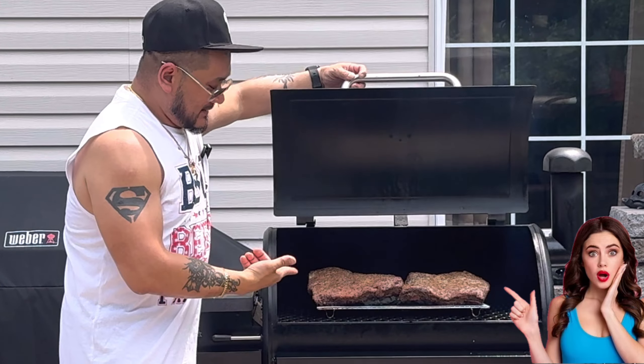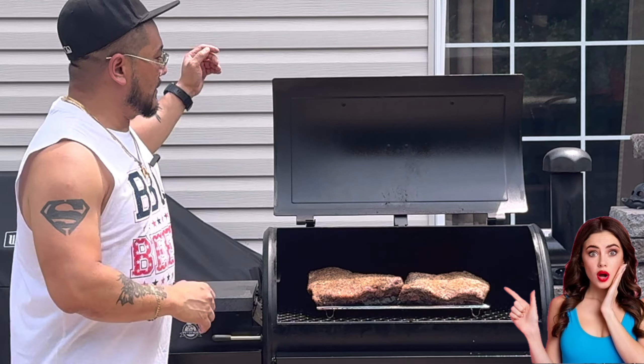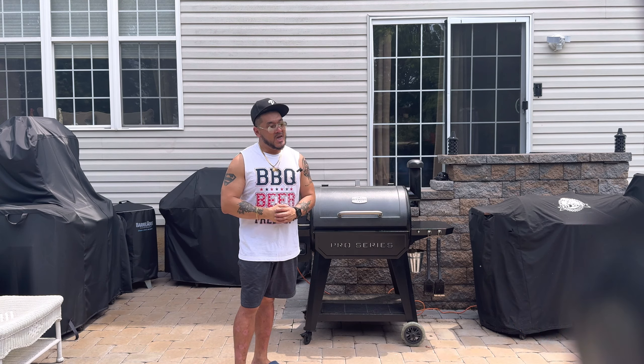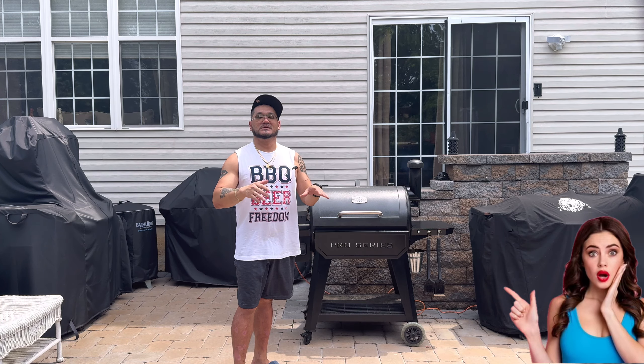Let's take a sneak peek — I just placed these bad boys in here. I don't want to lose a lot of that smoke and heat so I'm gonna close that lid back up. Take this journey with me because I'm going to show you how to do this from point A to point Z. It's so simple, guys.